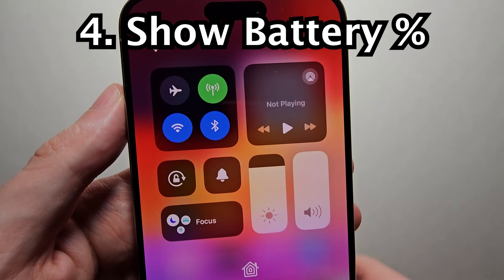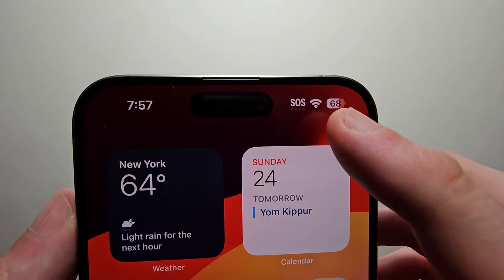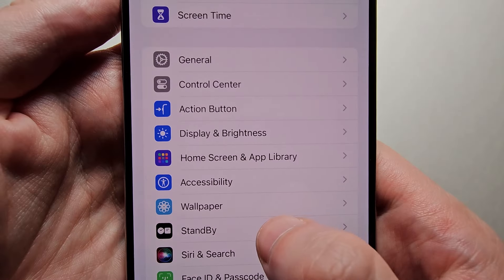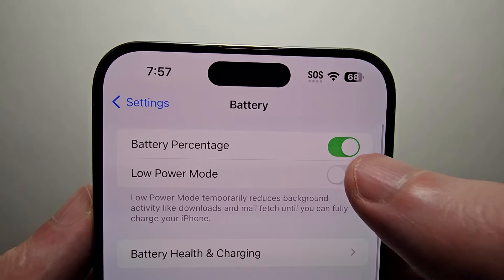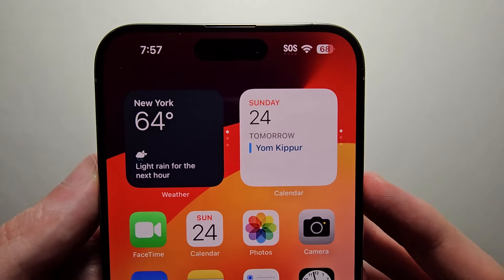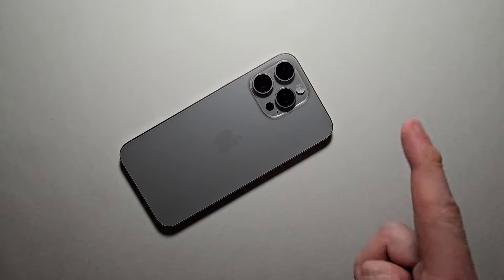Finally, to put the battery percent in the top right. You can always swipe down to see it, but I prefer having it displayed there permanently. Just go into your Settings, then go to Battery, and you'll see Battery Percentage at the top — just turn it on. For more tips, press in the top right.